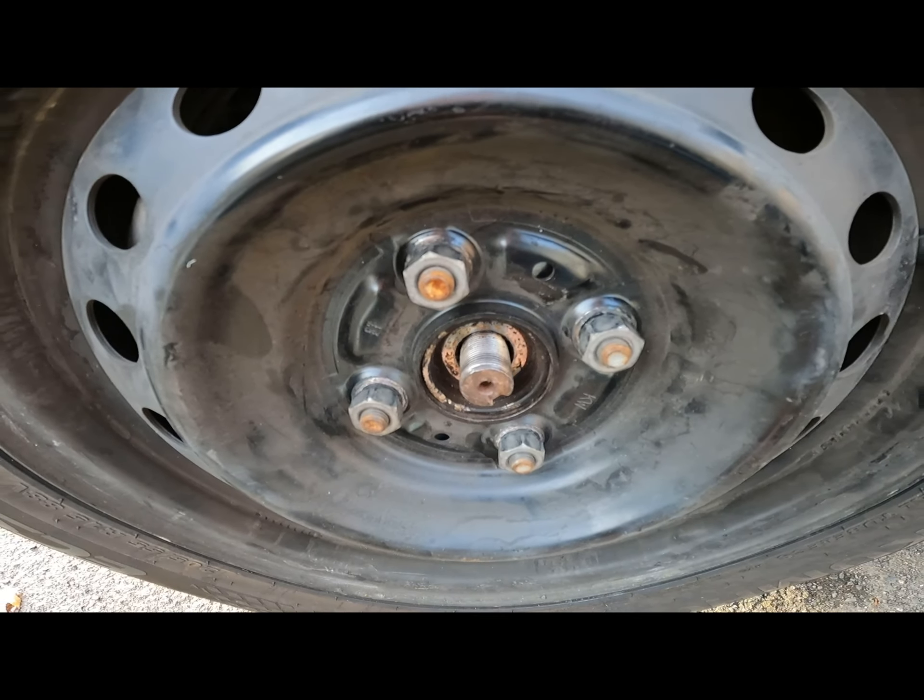The wheels are just on here temporarily because I left it in the air — I didn't want to think it's finished and get in it and try to drive it away. Didn't want to have a stupid moment. So this one's just on there loosely, and I'll tighten it up once I get that die and cut the new threads.